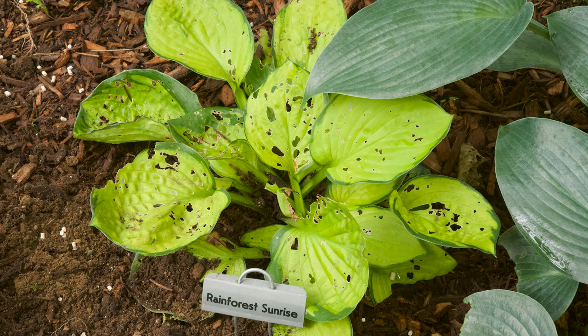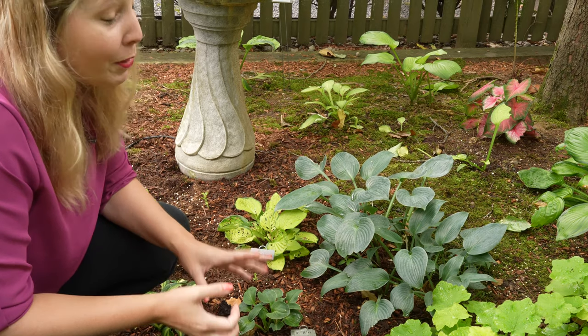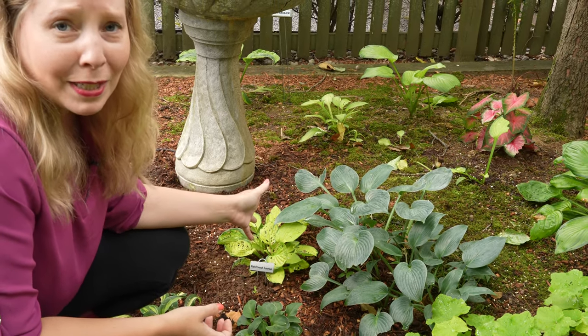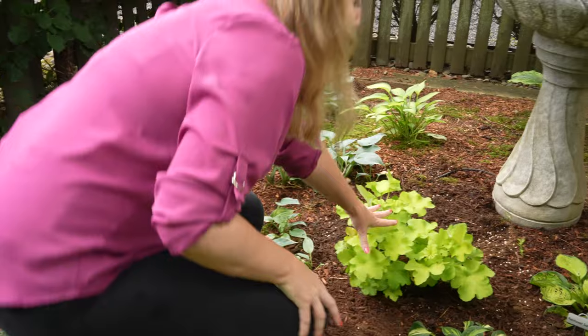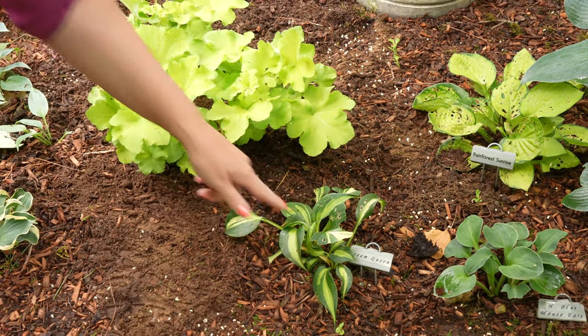This is Mouse Ears and Rainforest Sunrise. Rainforest Sunrise is another hosta that I love. Normally I have my metal cloche over it but it still is really struggling and gets eaten — the rabbits would eat it if I didn't cover it. If you have a lot of success with this one, let me know your key to success for that one too. Then of course we have our new guacamole heuchera, and this is our Dream Queen hosta, well nibbled by slugs and by bunnies.